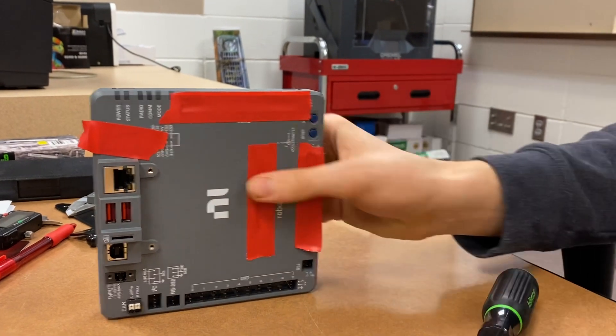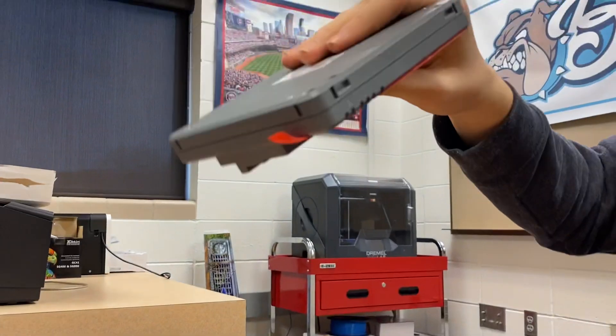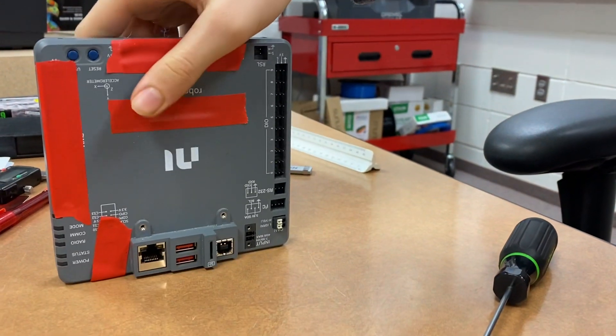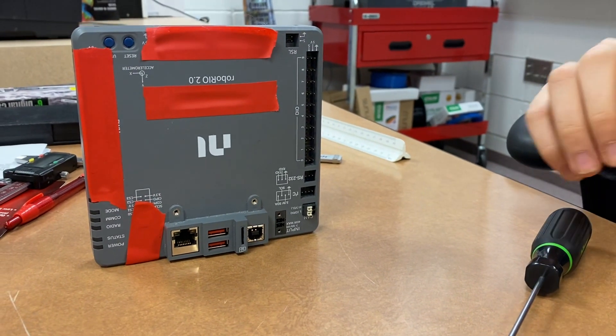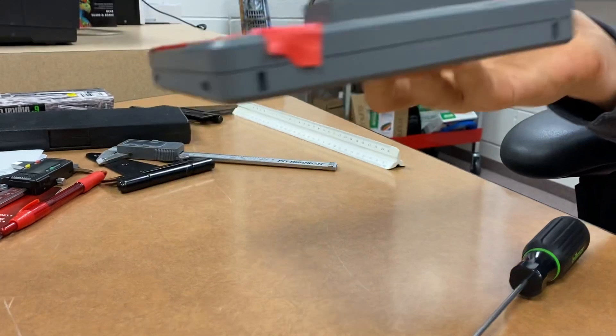In conclusion, if you are not mounting the RoboRio flat, or upside down — because upside down would probably work as well since it's opposing gravity — do not place the RoboRio like this on its side. You will not be able to get your SD card out without cutting your zip ties and laying it flat.